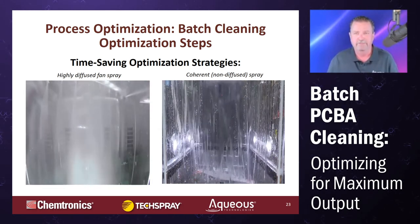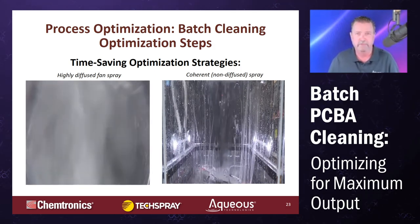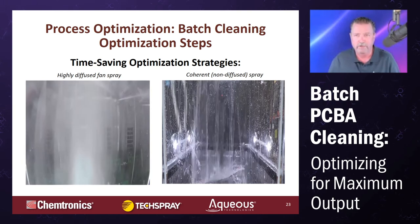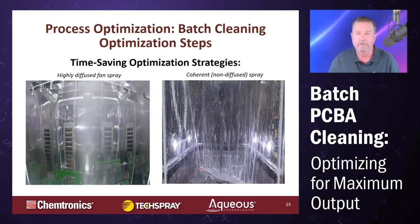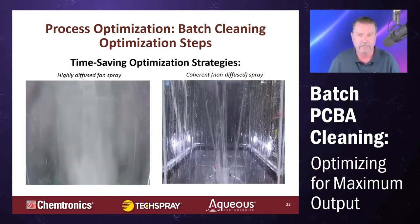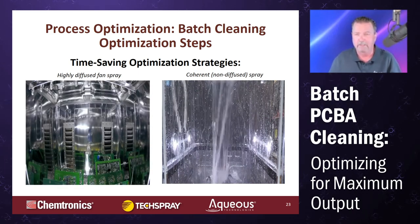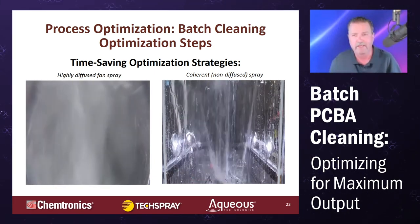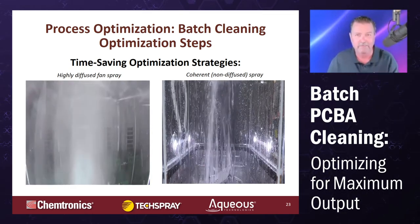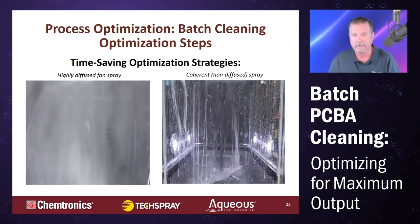Cleaning only works if we can deliver the fluid to the targeted areas effectively, not just efficiently. There are two technologies in common use today: coherent sprays and diffuse sprays. Coherent sprays — like in a home dishwasher — are very directed, not very powerful, and rely on ricochet. They're common in glassware washers and simple two-dimensional devices. More common in the board-cleaning business are highly diffused sprays — once running, you can't even see past the wall of spray and you would get very wet. We're fans of highly diffused sprays.